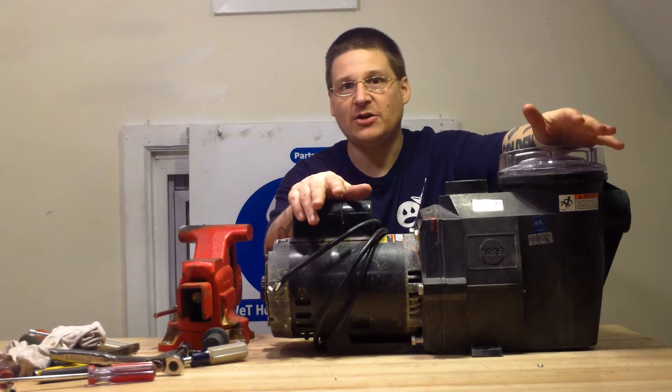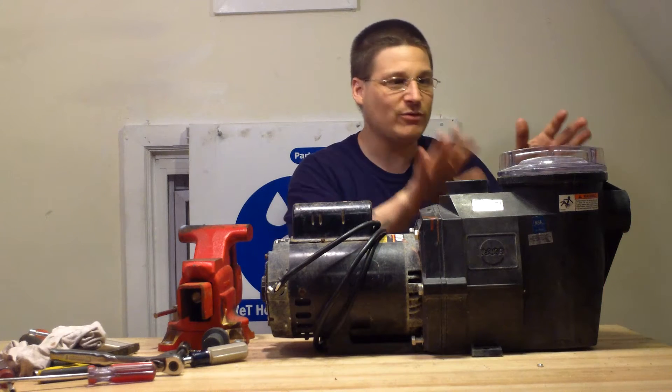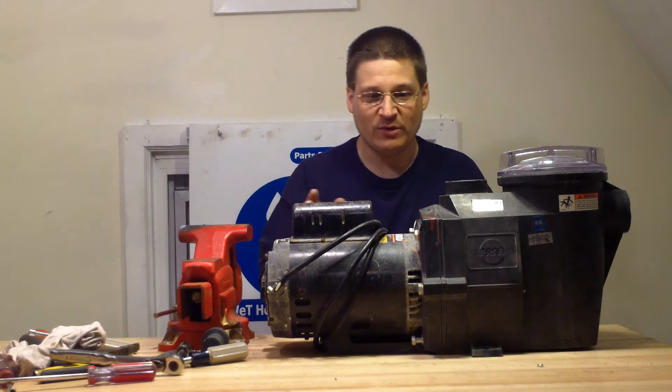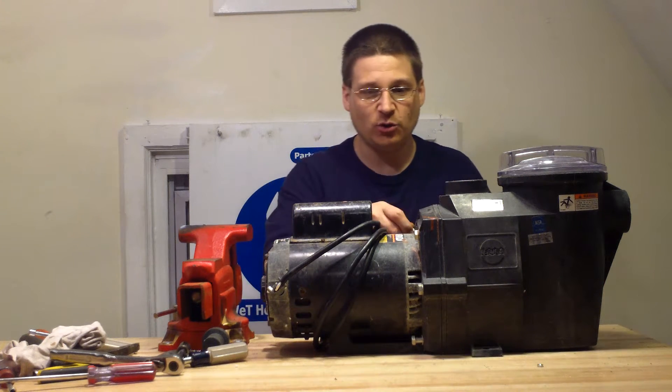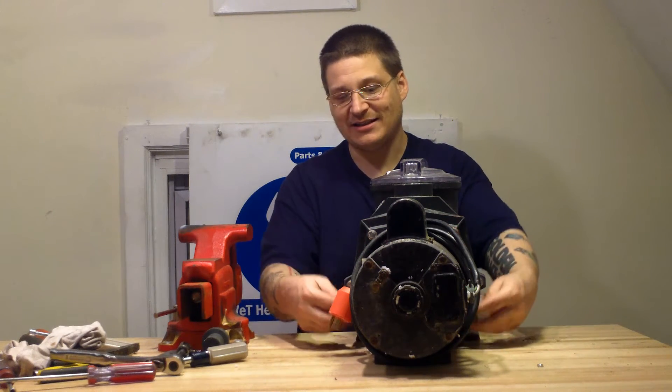This is the first video of the series. We're going to be doing different steps — step one, step two. The first step is how to remove the wet end of your pump. So what you want to do is loosen these nuts. If you see around the flange of the pump here, you have two, four, and six bolts.